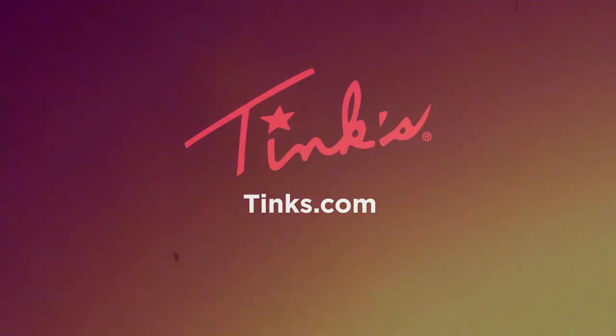To learn more about the great assortment of Tink's products, go online to Tink's.com.